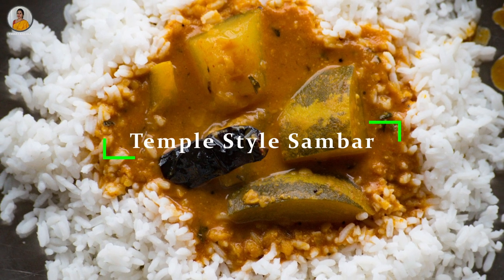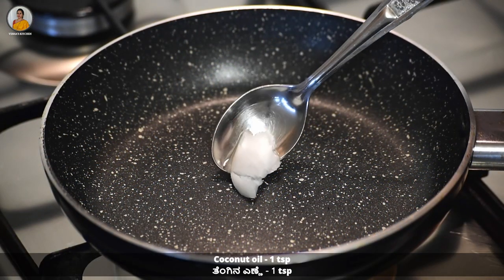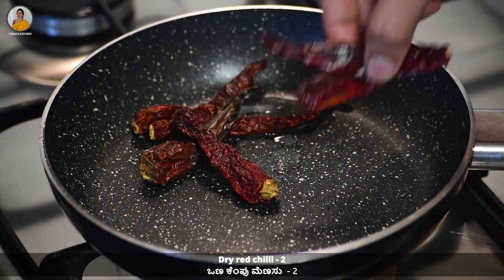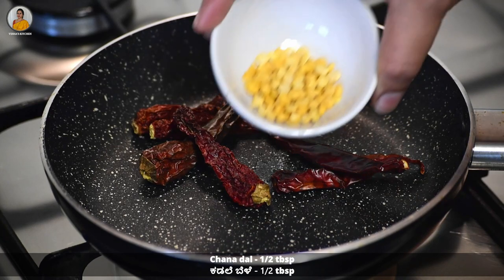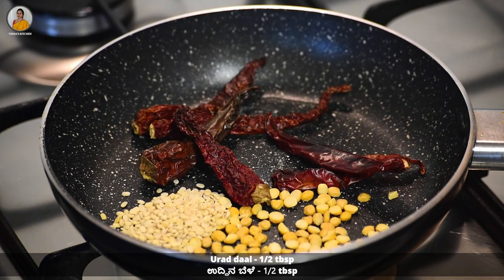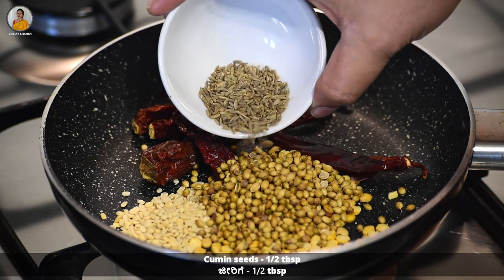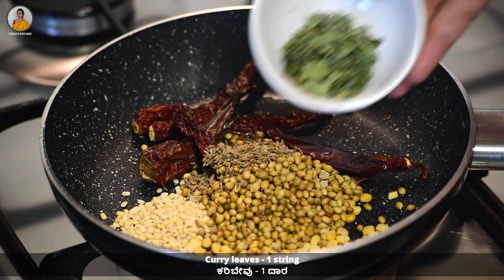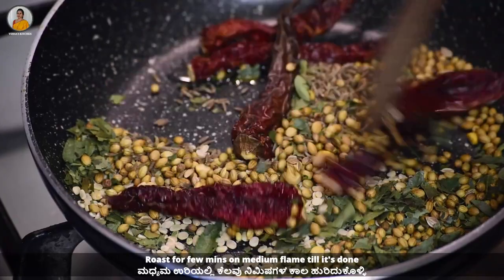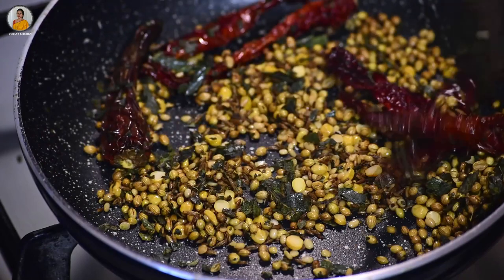So now without wasting time, let's check out the recipe. Heat a pan and add about one teaspoon of coconut oil, about four Kashmir red chili and two dry red chili, half tablespoon of chana dal and urad dal, one and a half tablespoon of coriander seeds, half tablespoon of cumin seeds, and one string of curry leaves. Now roast this for a few minutes on medium flame till it's done.